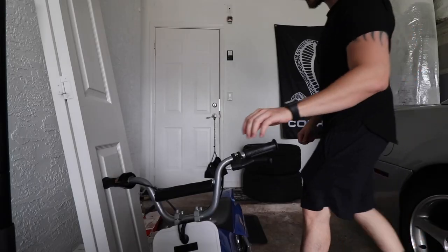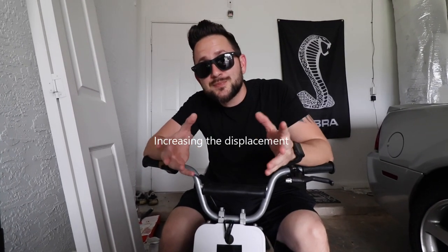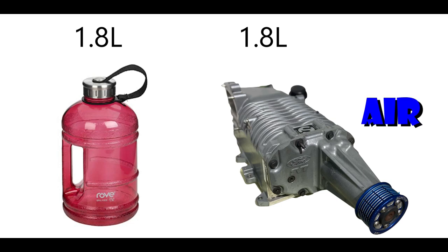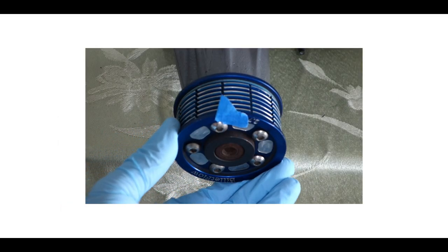How they do this porting stuff to get 50, 60, even up to 100 more wheel horsepower — and the fact that they're able to do this without increasing the displacement is truly amazing. Here's a bottle with a capacity of 1.8 liters of water, and here's my supercharger also with a capacity of 1.8 liters of air.